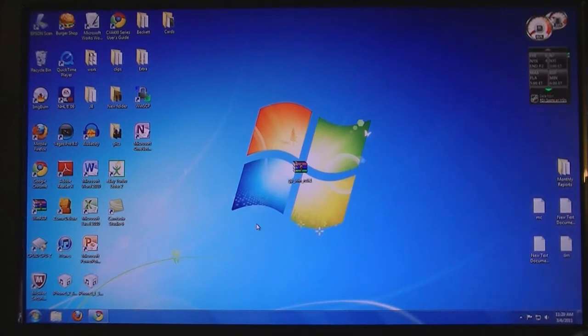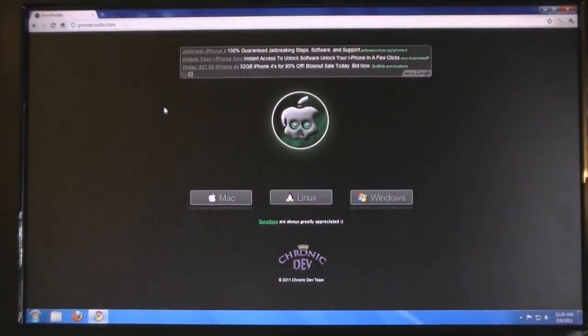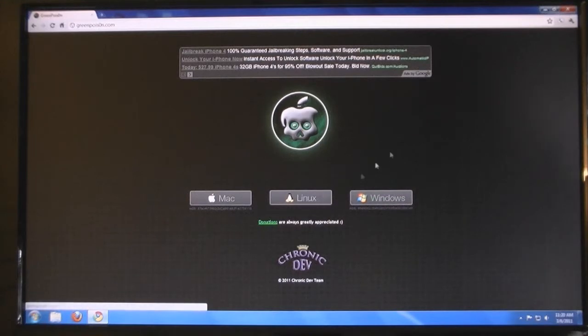Then once you have done that, go to the website in the video description, greenpoison.com, and download GreenPoison. It's available for Mac, Windows, and Linux.